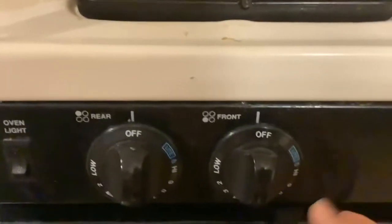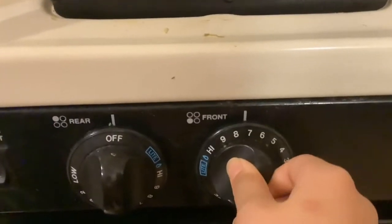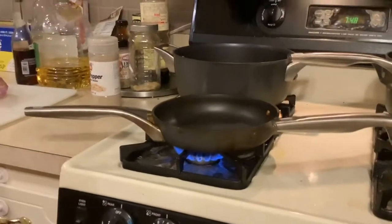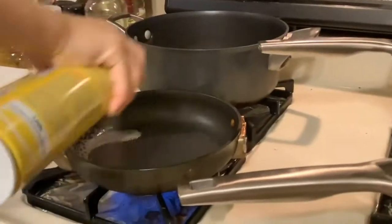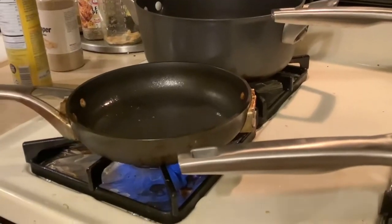Start making the Spam — turn the fire on to about seven. Spray the canola spray on the pan, and then crack the egg in there.